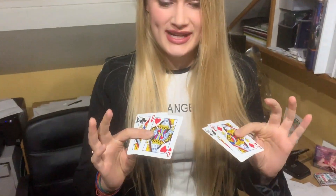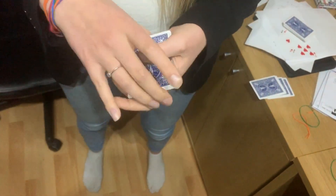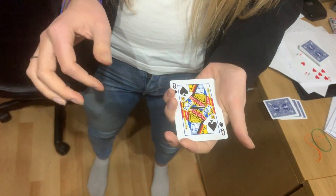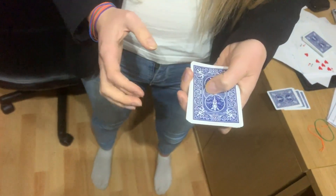Okay, so I'm going to show you something with the four queens. I'm going to turn them over one by one. There's a few ways I could do it — I could turn the queens over like this, or like this. But I'm going to do it by magic.